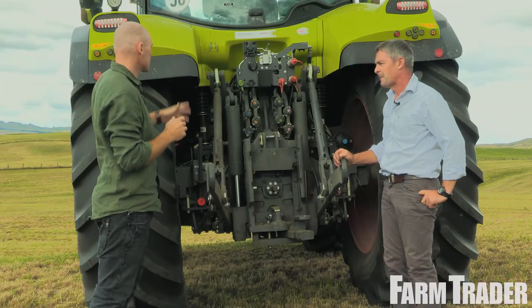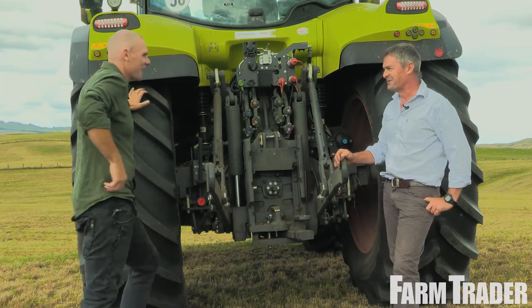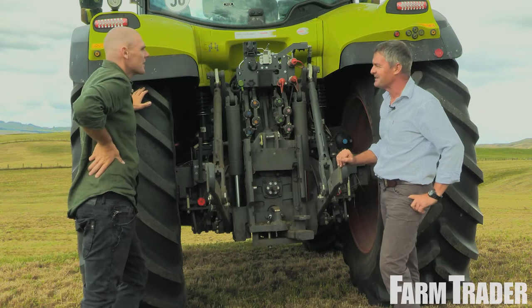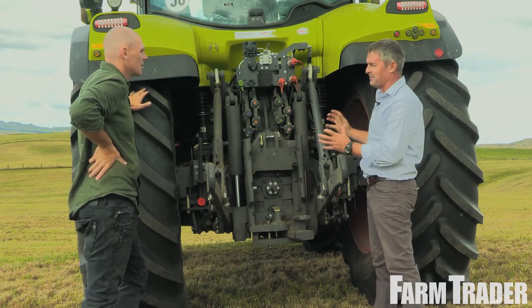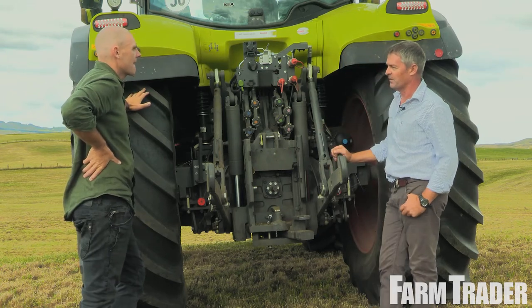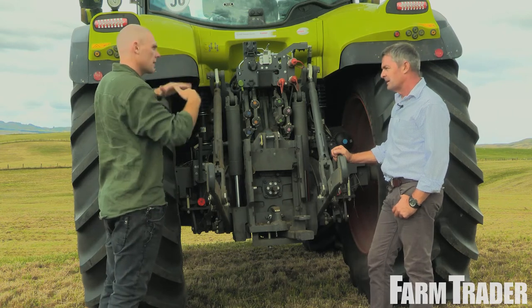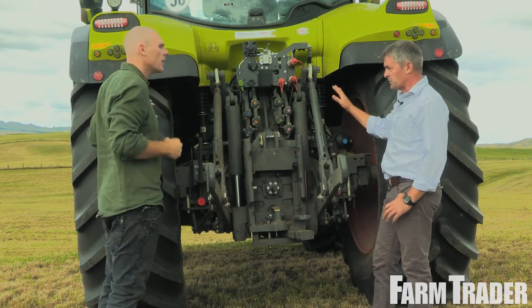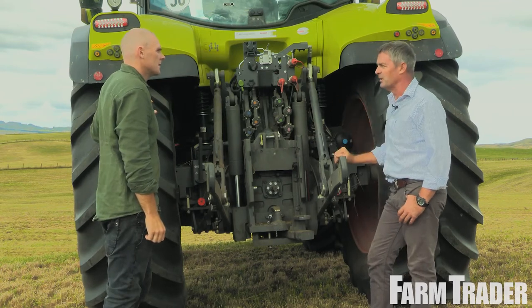So we checked out the front suspension at the front. We've also got the world renowned cab suspension around here — still unique to class. We run a four point cab suspension, so all four corners. The cab is fully independent from the rest of the tractor, so that's where we get our comfort over everyone else. It's more of a truck-like cab suspension. The torsion bar can be adjusted — we still maintain the torsion bar on this cab, and we still have the three settings for the comfort level.